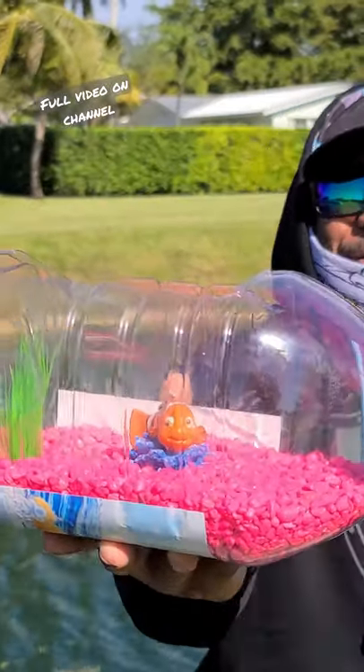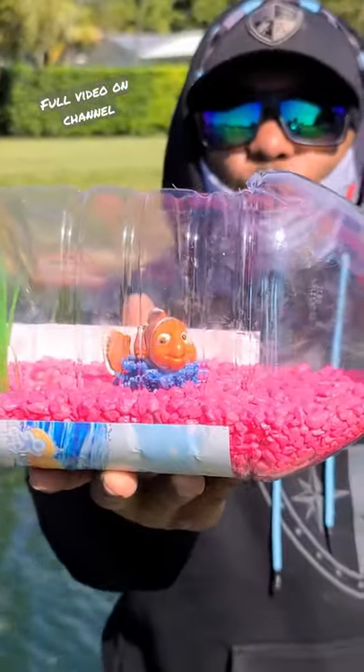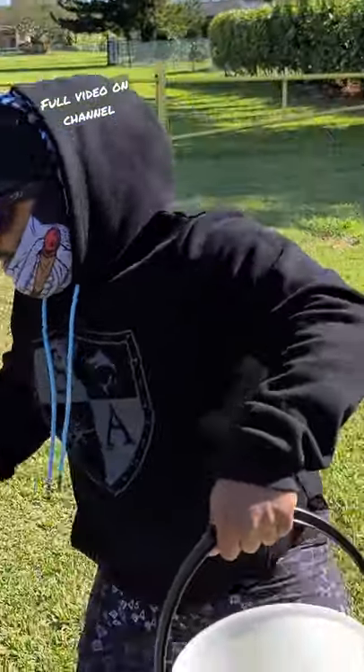Guys, a plastic bottle fish aquarium is complete. We got it all decorated. Now we're going to add some water and catch some aquarium fish. Got that water. We're going to add it to the bottle aquarium.